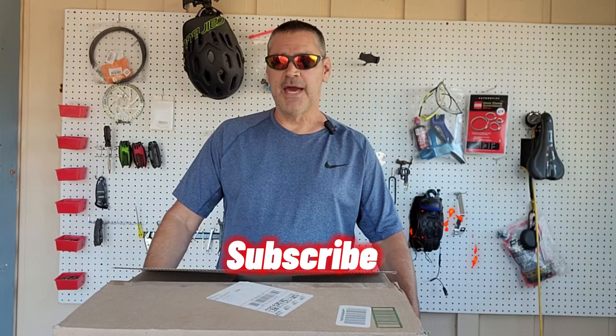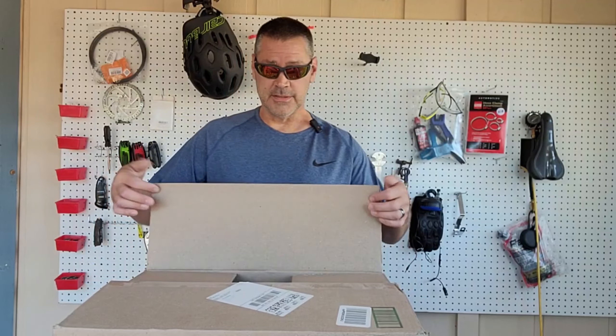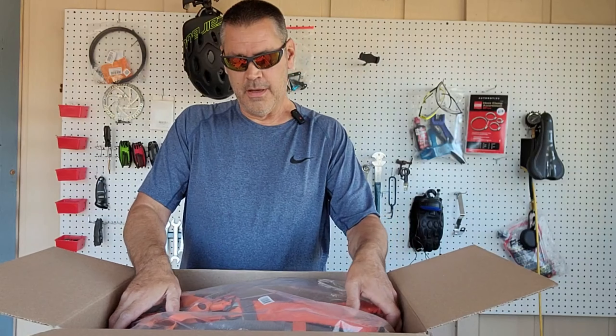Hi, welcome back to Mr. C's E-Bike. I've got another product sent to me today. I accidentally opened it because I have so many packages coming in for the new-to-me camper I just bought, but as soon as I opened it I realized what it was, so I kept it in the box and I'm opening it for the first time in front of the camera. Let's get to it.